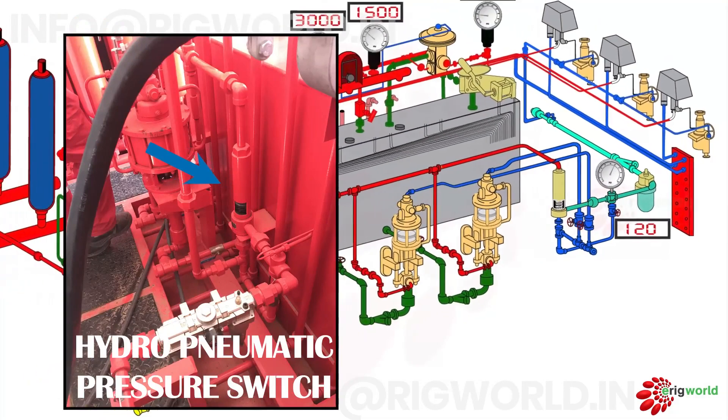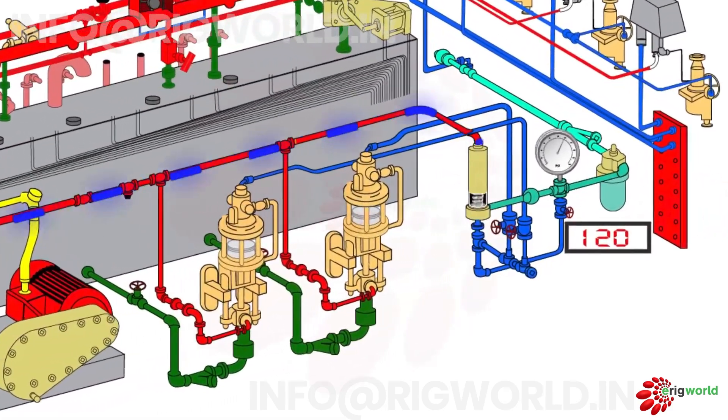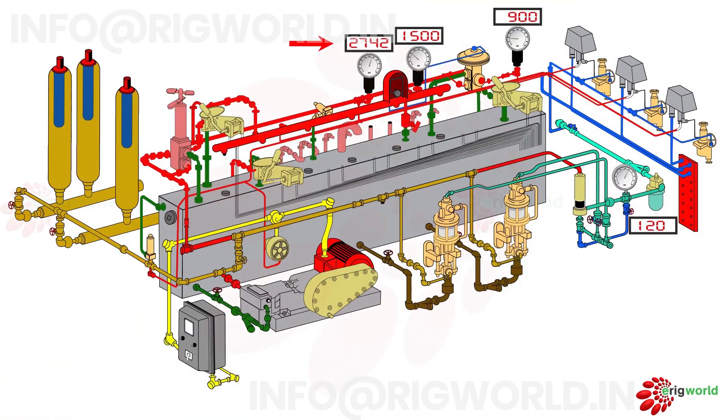Generally, the pressure switch starts the air pumps whenever the accumulator line pressure drops to 90% of maximum operating pressure, that is 2700 psi or below. The hydro-pneumatic pressure switch will sense and start the air supply to both pneumatic pumps. When the pump gets pneumatic supply, it draws hydraulic fluid from the reservoir and pumps it into the line, thus starting to charge the accumulator bottles. When accumulator pressure reaches the maximum operating pressure of 3000 psi, the pressure switch senses the accumulator line pressure and cuts off the pump air supply.